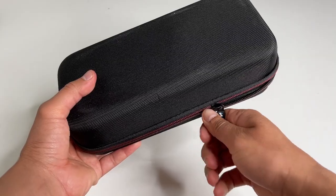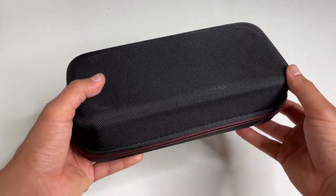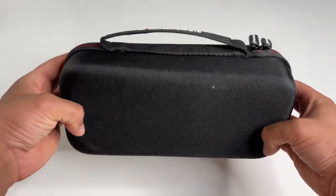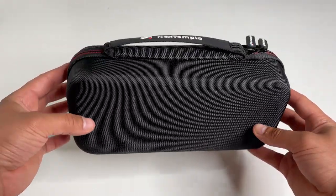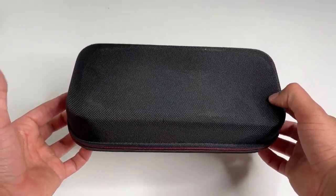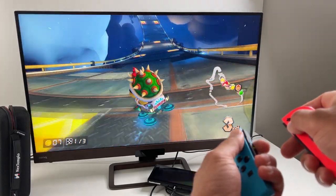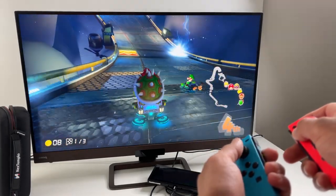So yeah, that's really the all-in-one Nintendo Switch accessory bundle from Next Templo. The main selling point here is that it's basically everything you need compiled into this tiny package that you can easily travel with. This entire Nintendo Switch solution fits into the carrying case.